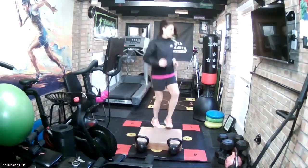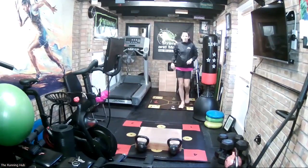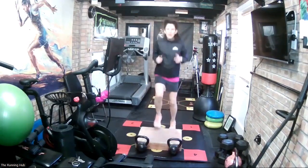10 second recovery, then the heels are off. That's warming up quickly. Left foot lead in 3, 2, 1, go. Again, both sides.